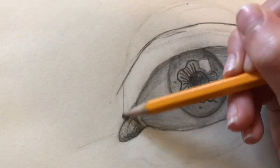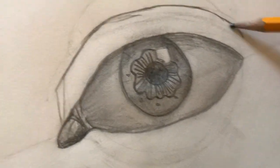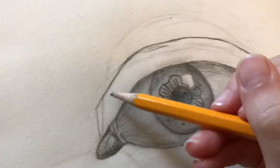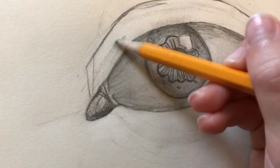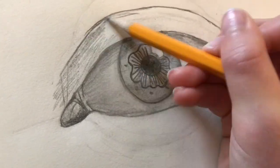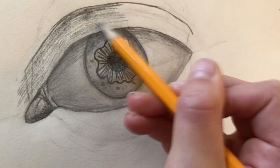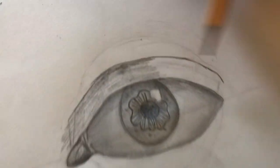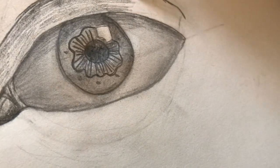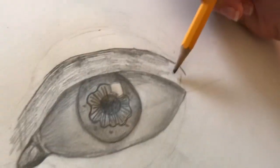Now we're just gonna draw little lines right here going down like that, and then just something right here. Now you're just gonna go really lightly right here and kind of just start shading it in a little bit — you know, making it look like it's popping out a little bit. So you're gonna get dark at the top and then start to get lighter. We're kind of halfway done right now. Light and then just kind of get dark as you're going up — just like that, blend it, do all that stuff.